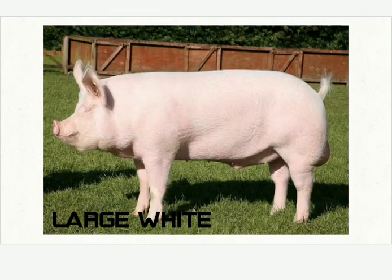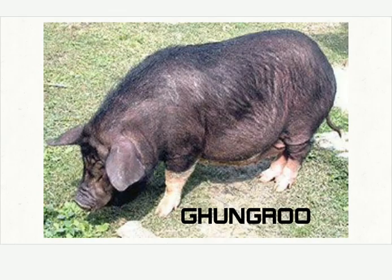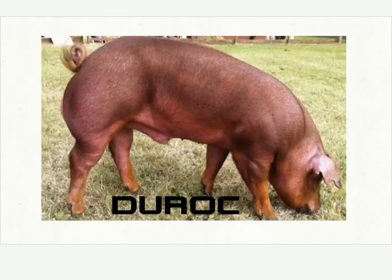Let's start with the Domestic Piggery. This is Large White Yorkshire. Gumroo — this is a black one. Duroc — this is a brown one.